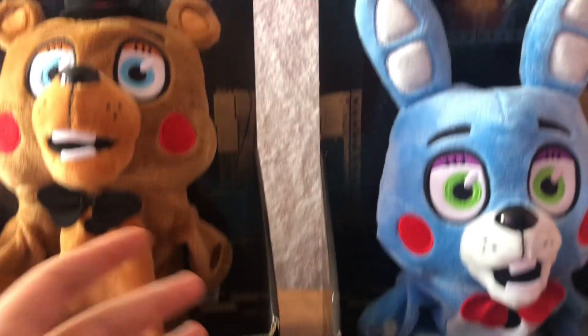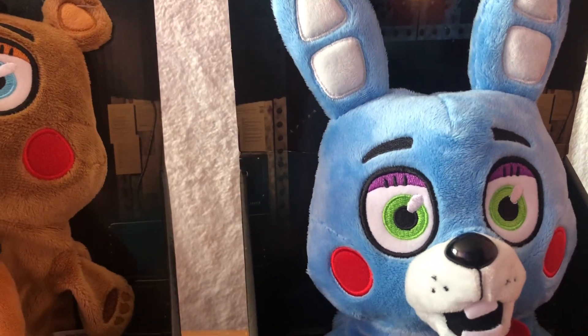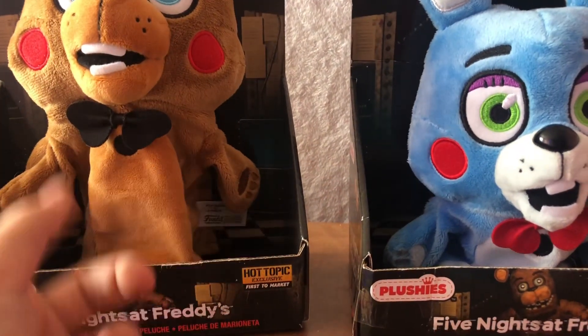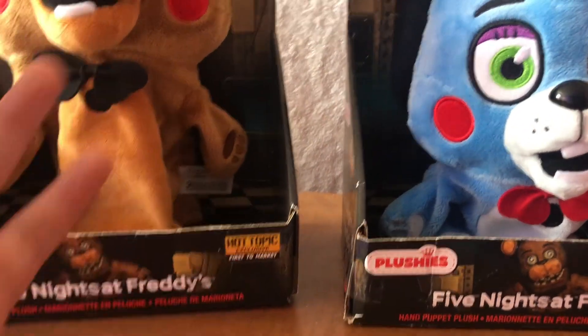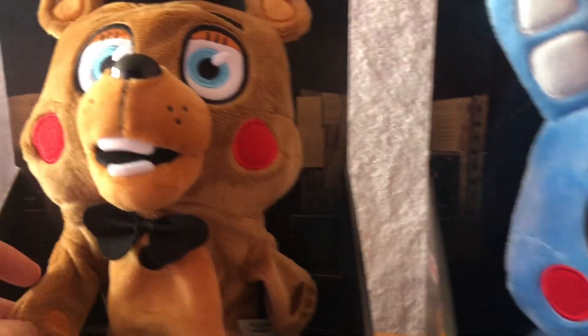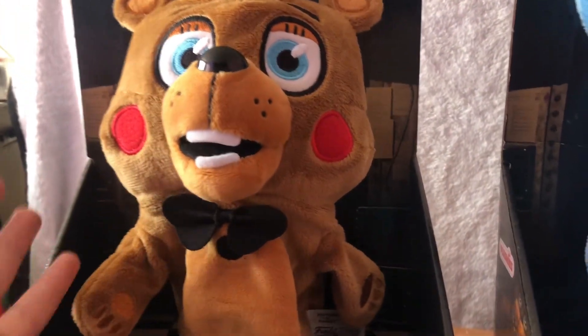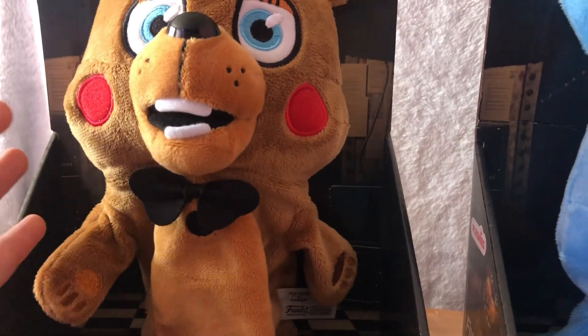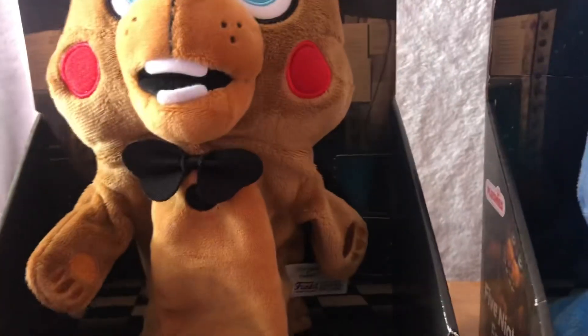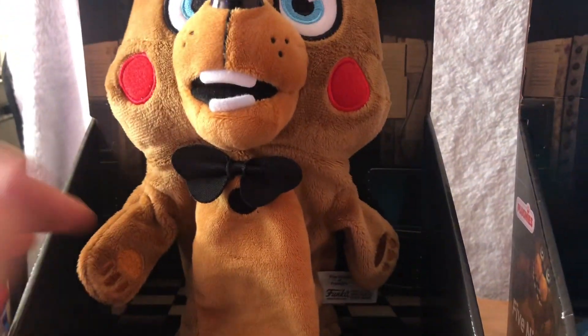Hello guys, welcome back to another plush review. I'm filming upstairs today — if you hear noise in the background, it's because I have an AC/fan running. I just found these cool FNAF puppets I've been trying to look for a long time, and I got Hot Topic exclusives, first to market. I'm excited to do this because I'm one of the first people to review these.